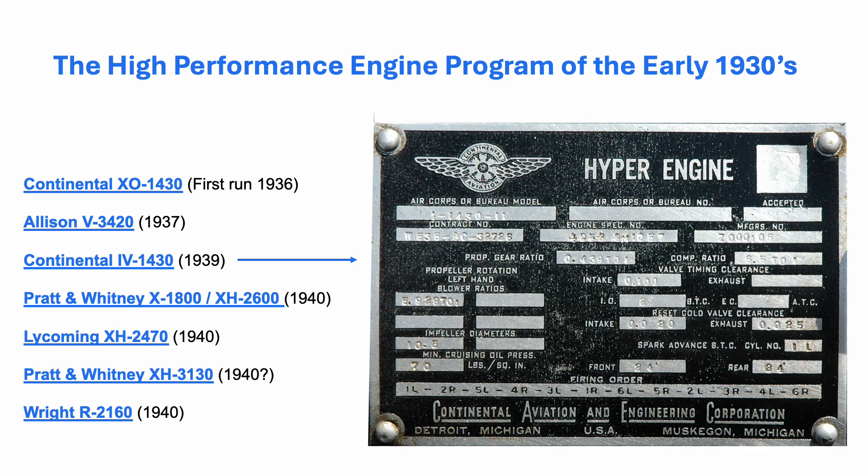Graham has a chapter dedicated to the experimental high-performance engines in his book Allied Piston Aircraft Engines of World War II.